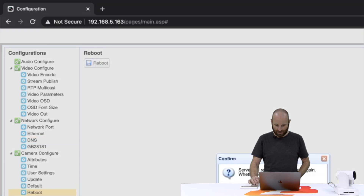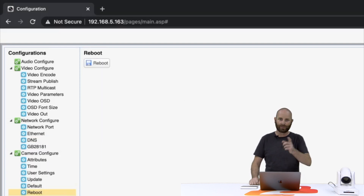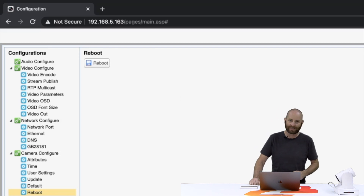Once we've saved both of these options, we're going to go ahead and click reboot at the bottom of the screen. It'll ask you to confirm, and then the camera will reboot. We'll cue a little background music and fast forward — we'll see you in about 45 seconds.